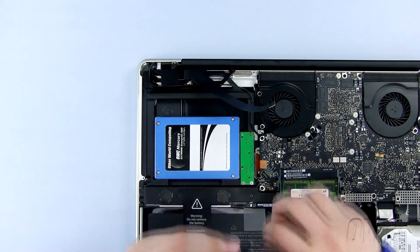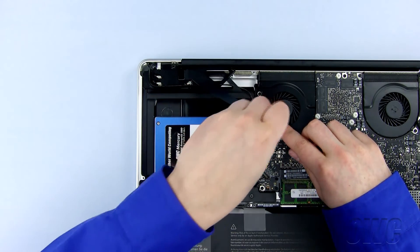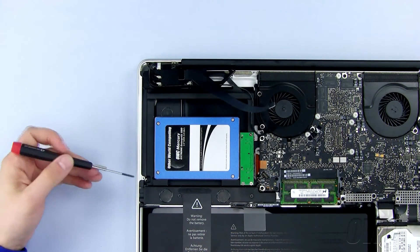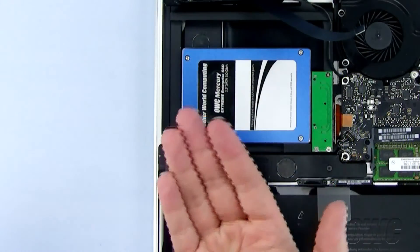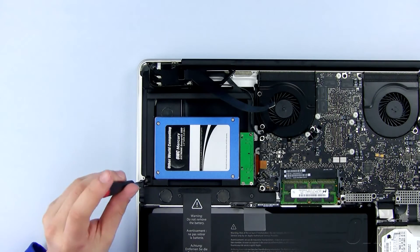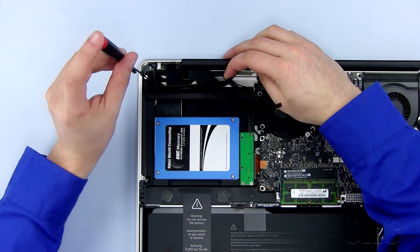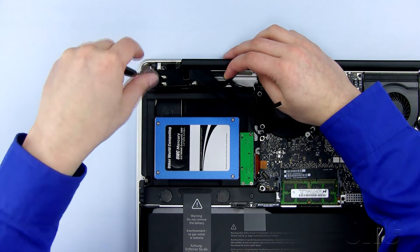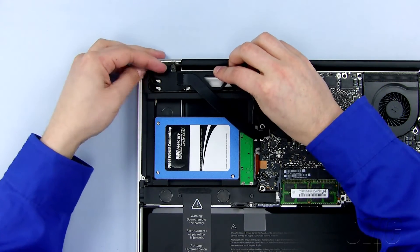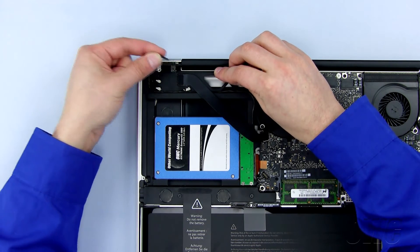Now, replace the Phillips screw next to the fan. We will be using the two special Phillips screws that came with the data doubler in these two holes, and not the original screws. Pull the module slightly back to reveal the Phillips screw hole here, and screw in the Phillips screw that came with the data doubler. Slide the module in place and replace the two Phillips screws, starting with the long screw here.